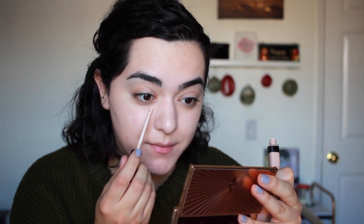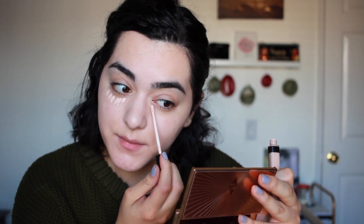This happens to be the foundation I'm wearing in a lot of my recent videos, and I really like it because it's almost undetectable on the skin, especially in front of the camera. Now we're moving on to concealer.